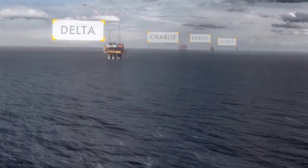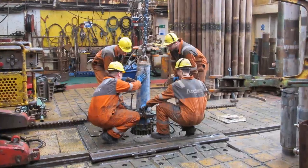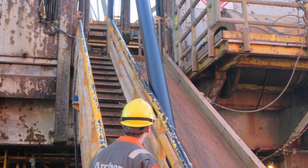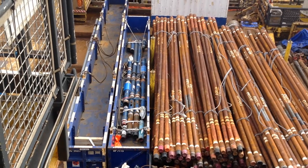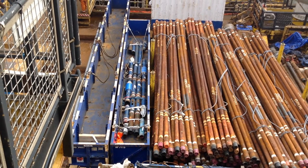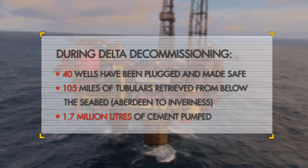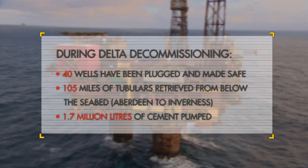To plug and make safe the well, we need to remove a lot of the steel. We use a drilling rig that can pull the pipe out of the ground. Sometimes it's not possible, and in that case we have other techniques where we go in and use the same drilling rig to mill away parts of the steel. That gives an area, a place, where we can set a plug.